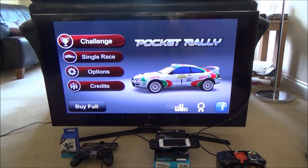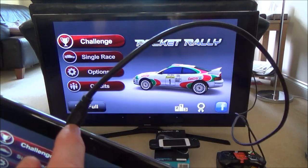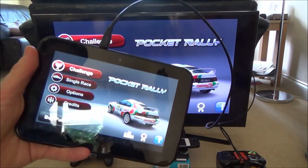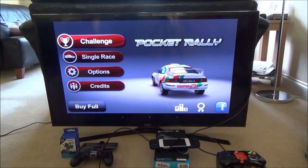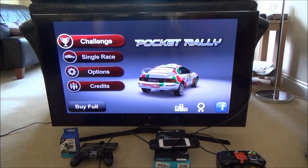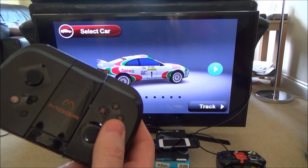Right now I'm just using it like a standard controller, and I've connected the tablet to the TV with a micro HDMI to standard HDMI cable. Depending on your phone or tablet you'll often have a feature to get it connected to the TV, which makes it more fun because you can sit back on your couch and just play the game.